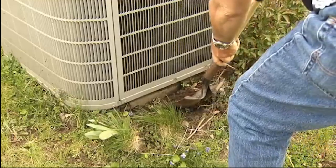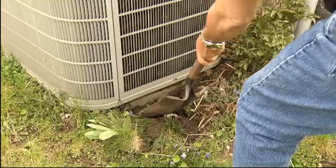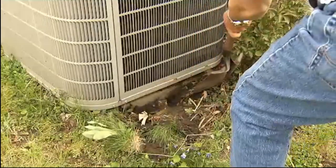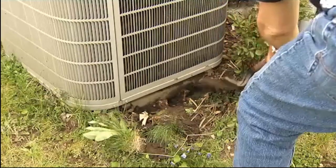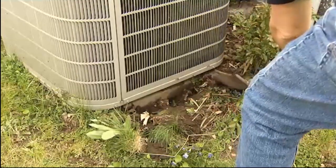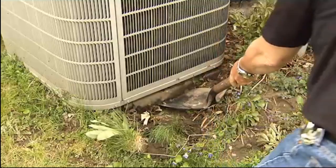First thing we need is just our handy shovel. We want to dig out a little bit of the dirt in front of the unit, since this is the side that sunk down. We want to dig out just a little bit of the dirt so that when we prop the unit up we've got some material to put underneath it to make it level. Won't take too much — just a little bit right there. We can see the edge of the pad now.